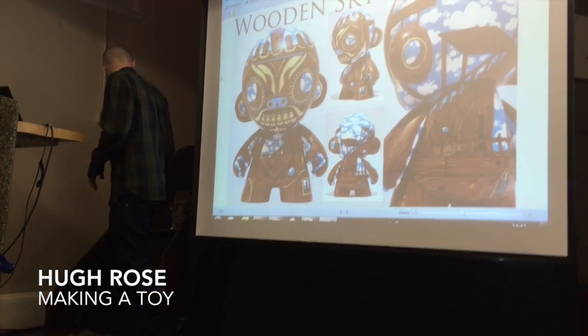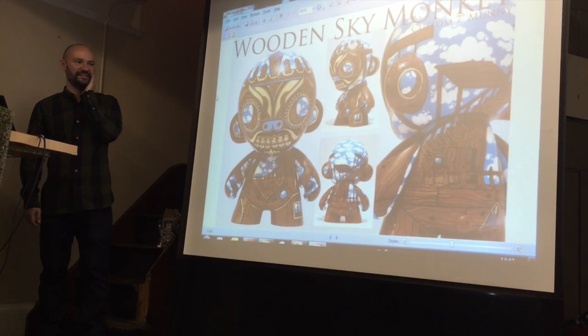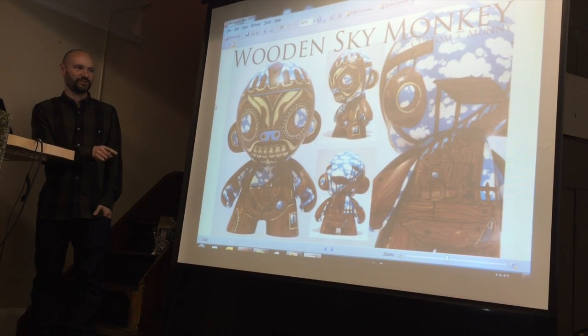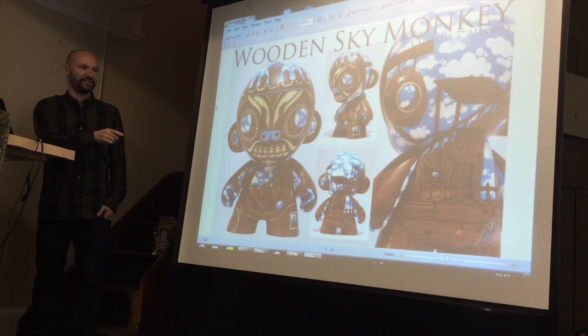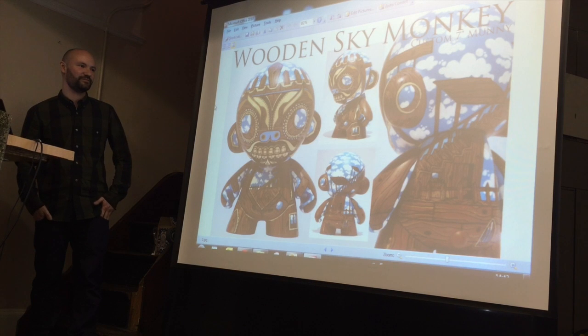I'm going to quickly talk you through how I made a toy for ToyCon — my Diver toy — and some of the thought process behind it. This is one of the first custom toys I made; it's a Kidrobot munny. I did a few before this, but this is the first one I did in full colour, and I started to get a bit of a response from people.